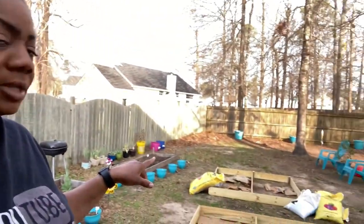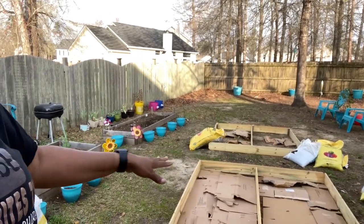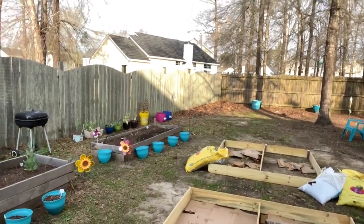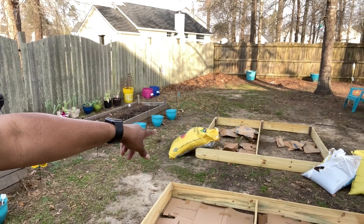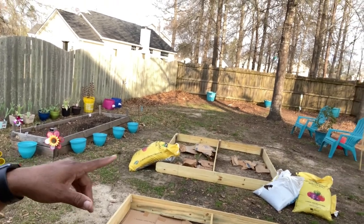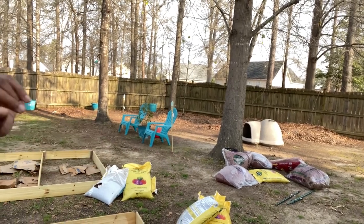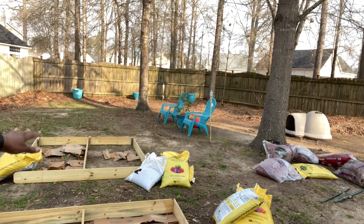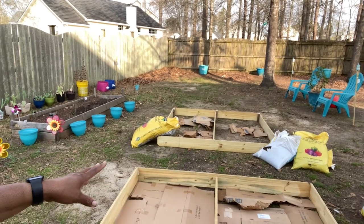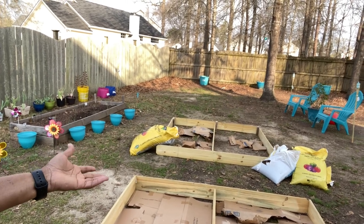I don't have enough boxes to cover both beds. What I did was mainly cover this one because it has more grass than the area in the second raised bed over there. The second one only has patches of grass, so I just put boxes where the patches are. I'm also going to take those leaves from behind the dollhouse and add them to these raised beds. That'll help keep any grass from coming up, and if it does, it'll only be a little bit.